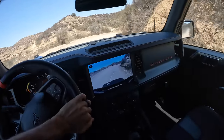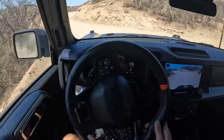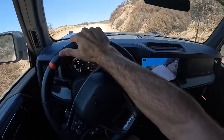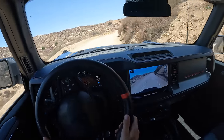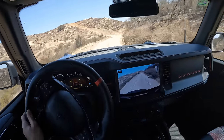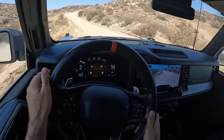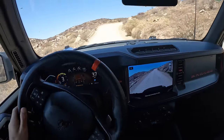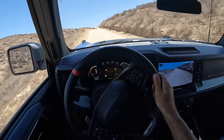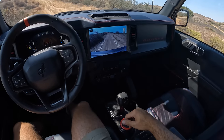Don't get me wrong — this is a lot of fun. But the best part is knowing that this is just a foretaste of the Raptor's talents, because you don't have to be that nice to it. You don't have to stick to just dirt roads — you can take it far, far off them. With that said, let's now get into some of our other off-road goodies.